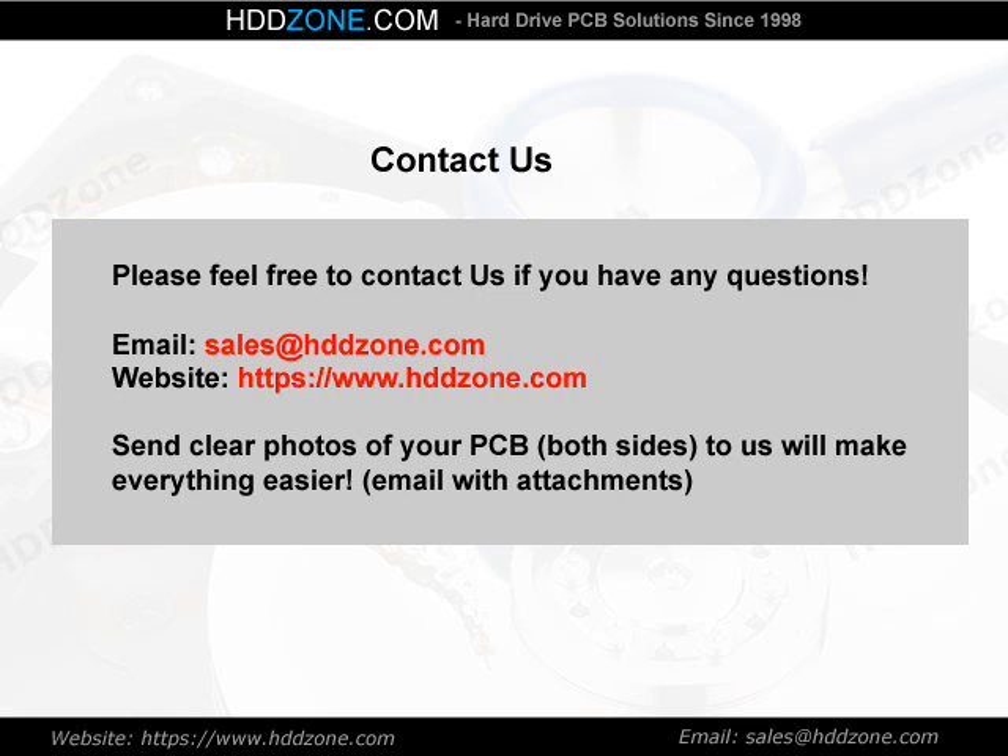Contact us. Please feel free to contact us if you have any questions. Email: sales@HDDZone.com. Website: www.hddzone.com. Send clear photos of both sides of your PCB to us — that will make everything easier.